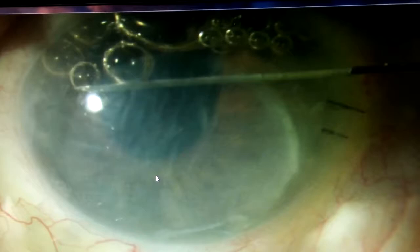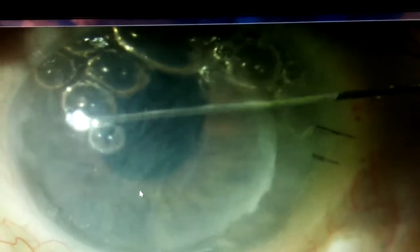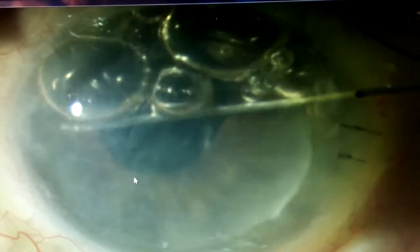Here I'm demonstrating how to refloat the graft at the slit lamp. Again, like the rest of the slit lamp procedures, betadine prep and tetracaine and lidocaine drops are a must.